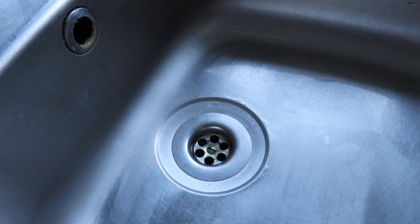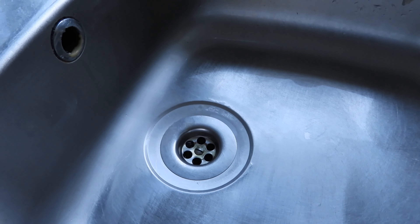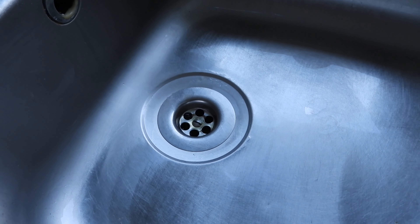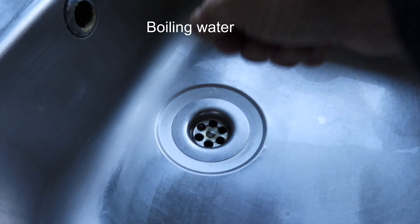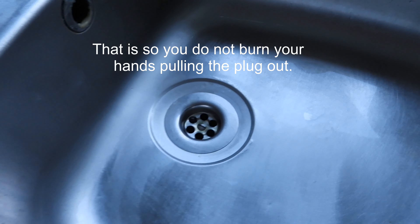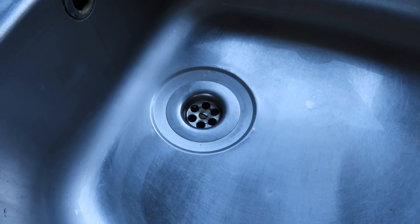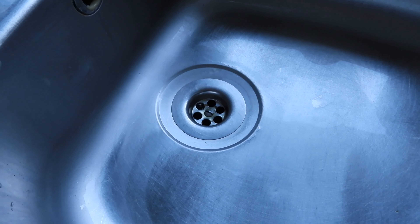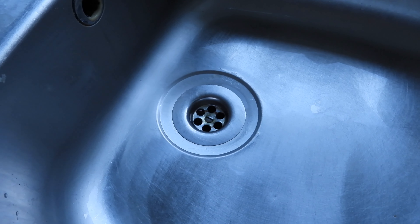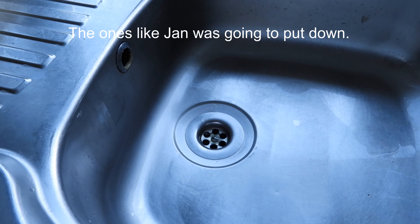Take a sink plug and put it in. Then put two kettles of boiling hot water into the sink. You'll need a bit of string around your plug or a chain so you can pull it out to let it all go. The idea is that the boiling hot water with the washing up liquid will clear the fatty deposits possibly blocking your sink waste.